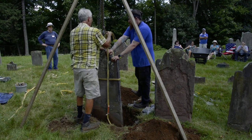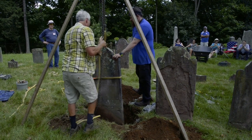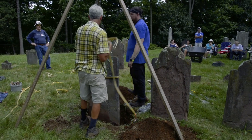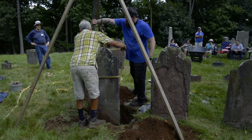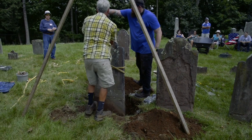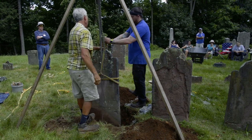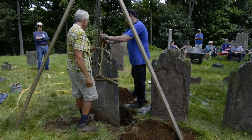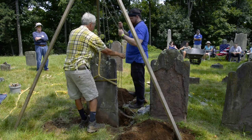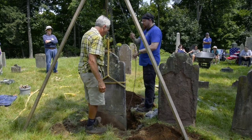We can go ahead and connect this one. Now it'll hold the stone — it shouldn't go anywhere now. Having that one sling on makes a little difference. So now we'll go ahead and put this on. You can take over the chain — just raise it back up. I'm going to try to dig this out a little more on the high side.